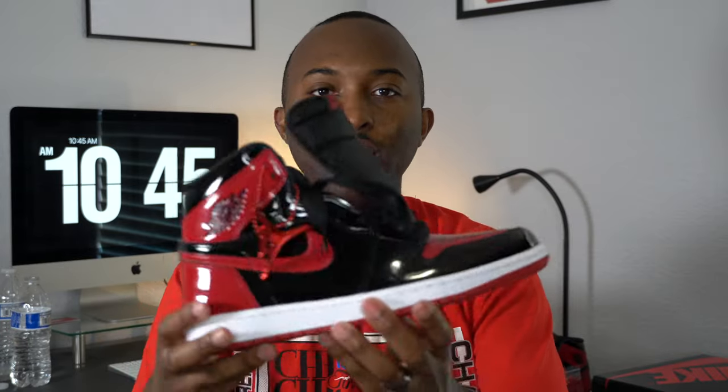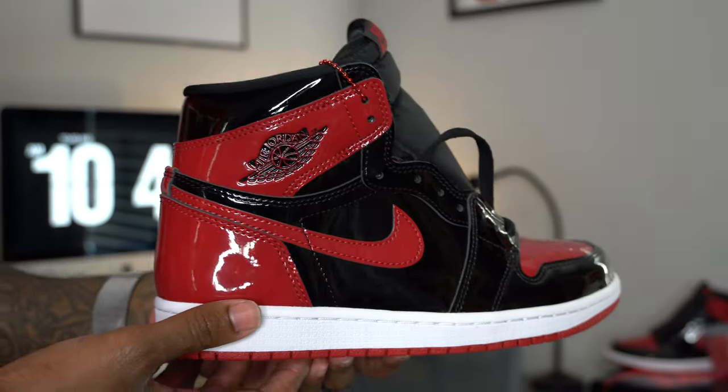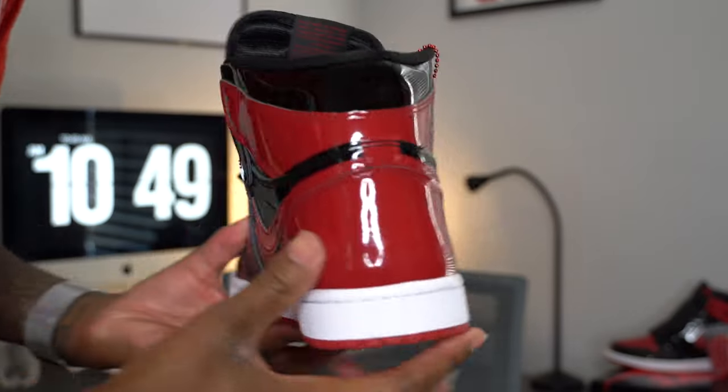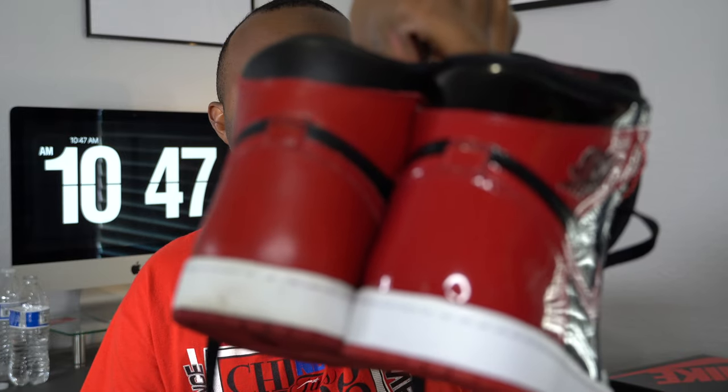I do like the box — the colorway is just black and varsity red, OG-style box with a gloss to it. Size 8 is my personal size. Now let's talk about the kicks. It's a Patent Air Jordan 1 in an original-style Bread colorway. In my opinion, if you're going to keep a patent leather sneaker in your collection, a patent leather Jordan 1 — this is the one to keep. The red, even though it's patent leather and in your face, is not a very bright red, which I'm glad they got right.